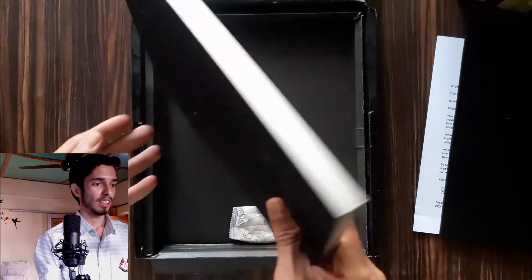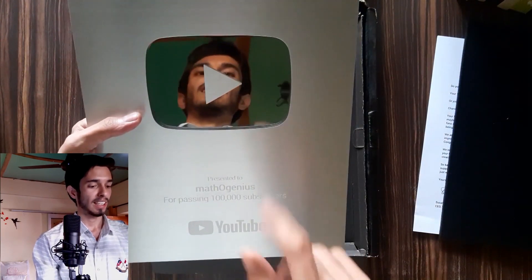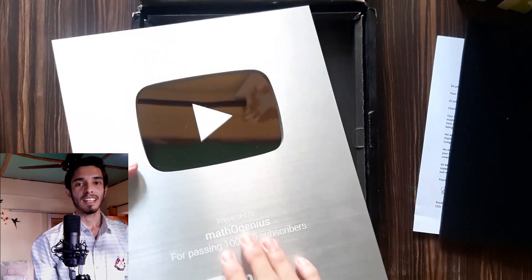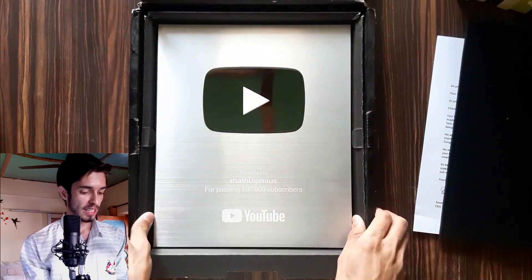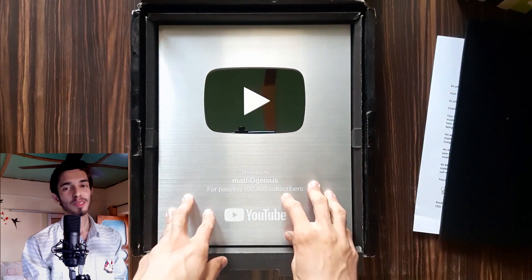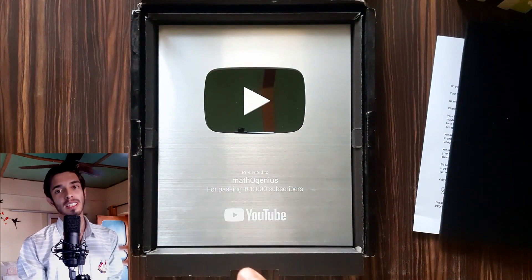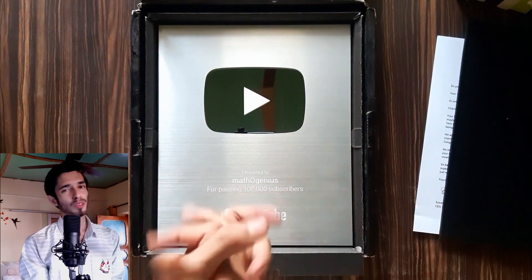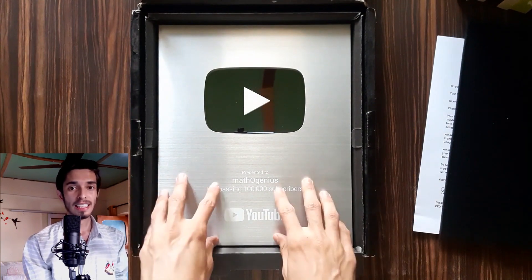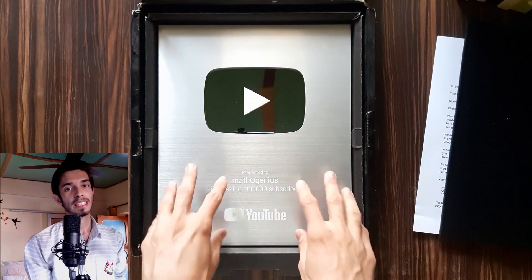The silver play button is really, really shiny and beautiful. This mirror lets me see my face in it, showing that I've accomplished something on YouTube. This thing in my hands feels unreal to me because I've seen this in the background of really big YouTubers. I really wanted this, and I have it because of you — so thank you so much.